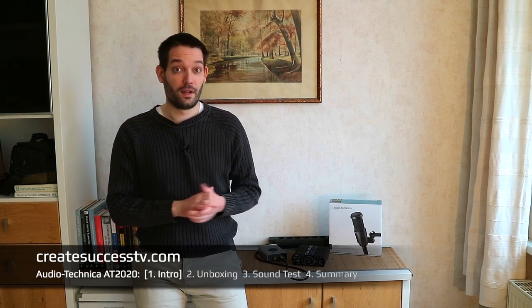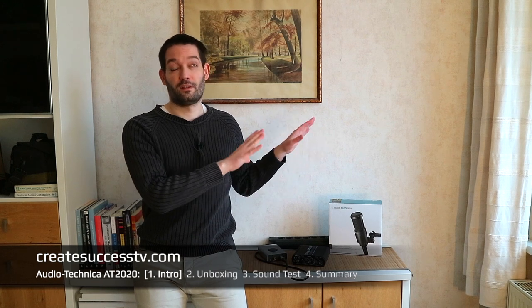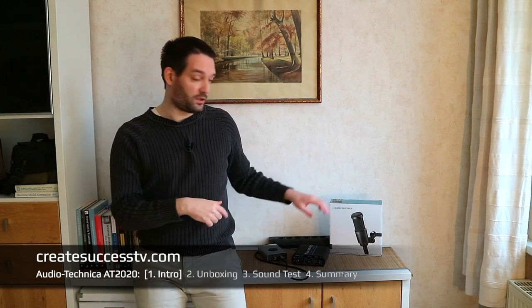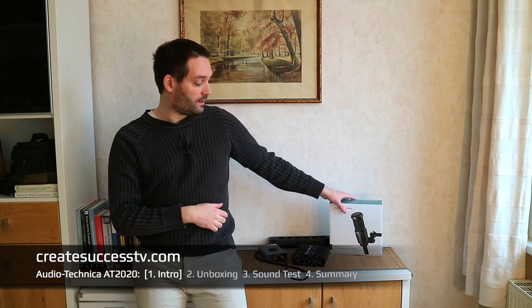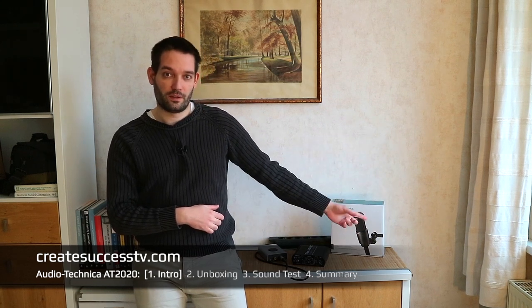Previously I mostly had budget condenser mics, so now I wanted something a little bit better. We're in the introductory part right now. In part two, starting in a second, I'm going to unbox the Audio-Technica AT2020 — the box is kind of big — and we'll look at the build quality and what's inside.